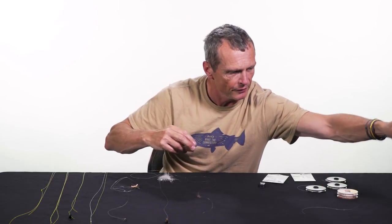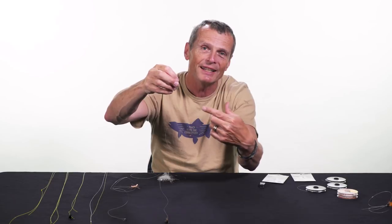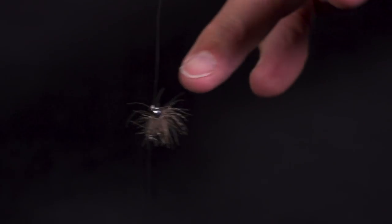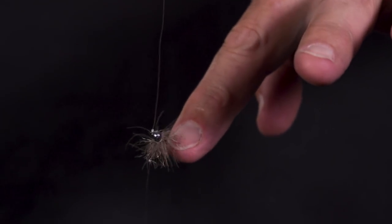Another reason to fish a dropper is if you want to fish a really small nymph. There's a tiny nymph on the end here on the point. Let's say the fish are feeding on midges and you've got to fish a tiny size 24 nymph like this — you're never going to get that to sink on its own. You can put a split shot on, or you can just put on a heavily weighted fly, and that heavy fly sinks and pulls the little fly down to the depth of the fish. You also have two flies, so you get two chances of catching fish.